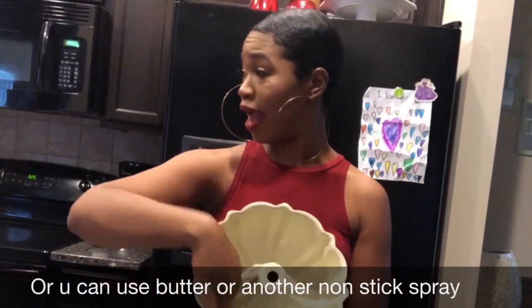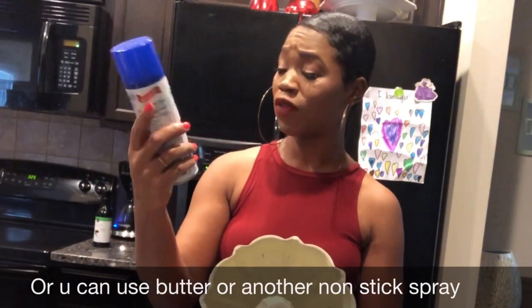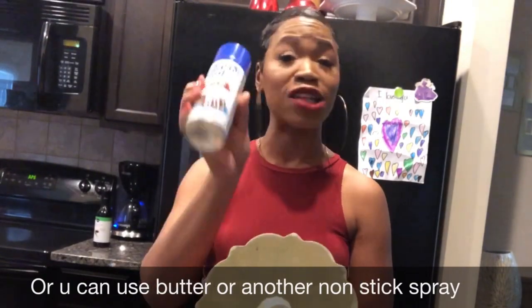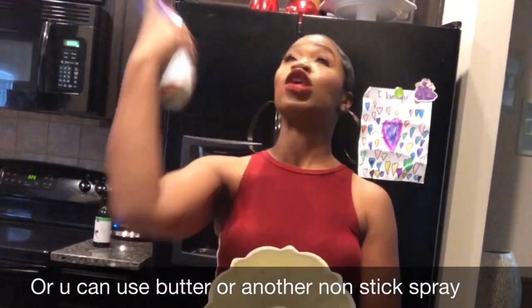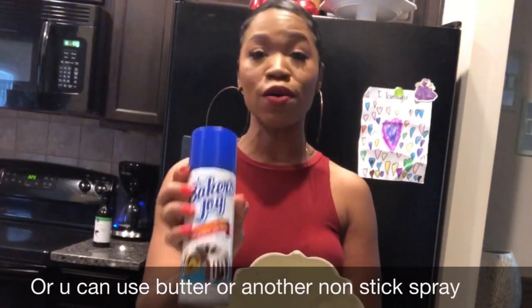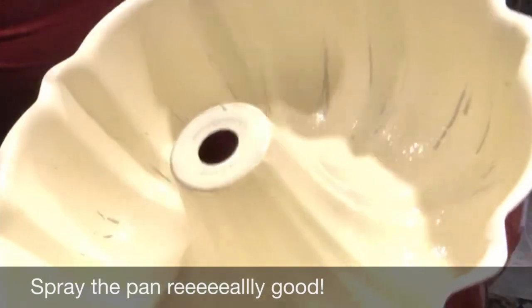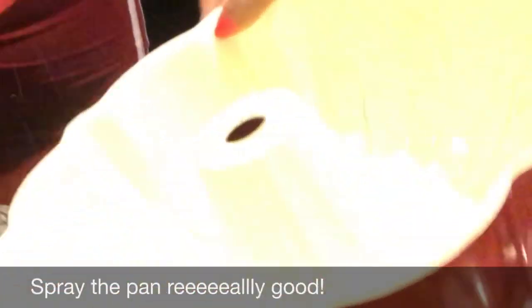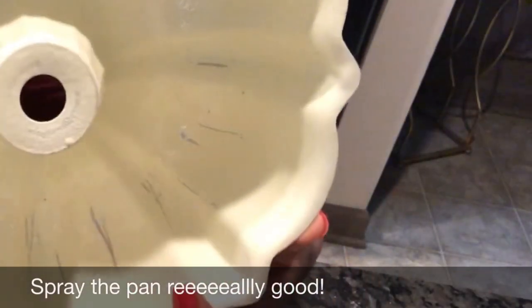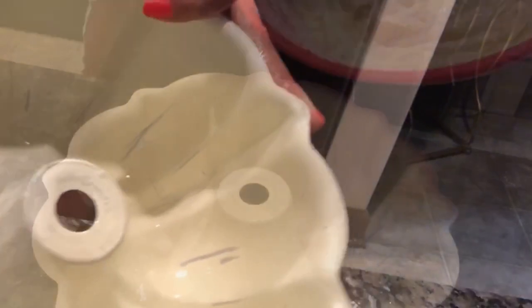I've got a little something for you. You can take some butter and put it in the pan, that's how my grandma used to do it. But this Baker's Joy right here — it already has the flour and the grease in it so your cake doesn't stick. I swear by it, my mama swears by it, my aunties swear by it. Baker's Joy is what you want to use. Spray it real good — get the edges and everything. A beat-up pan is how you know your cake's gonna be good.